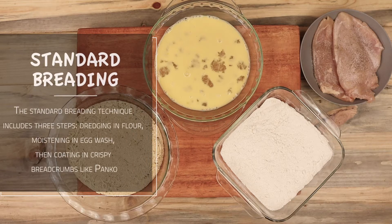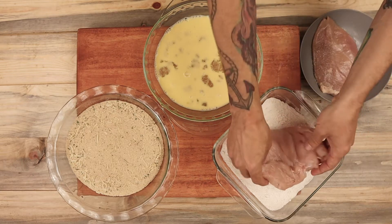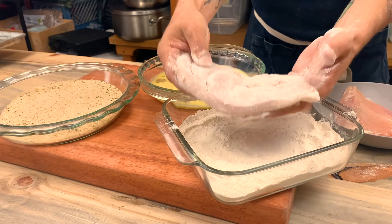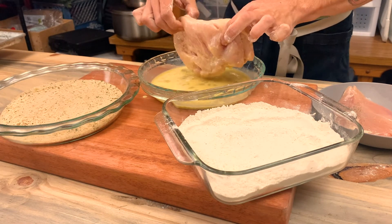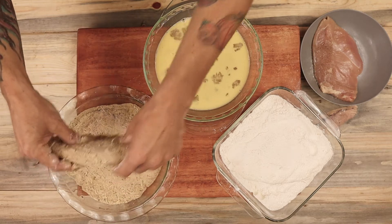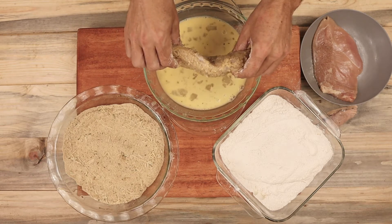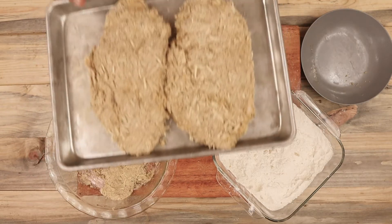To bread the chicken, I have three pans set up here. You want to make sure the pans are large enough and flat enough to hold the chicken. One pan is filled with the breadcrumbs we made earlier. I also have some all-purpose flour seasoned with salt and pepper, and a pan with three eggs whisked together with a little bit of water. Start by evenly coating the chicken in the all-purpose flour, then dust off the excess before putting it into the egg wash. Thoroughly coat it in the egg wash before adding it to the breadcrumbs. Then, to give it a double crunch, add it back to the egg wash and return it to the breadcrumbs. On the second coat, firmly press the chicken breast down into the breadcrumbs so there's a nice thick layer. Repeat the process with the second chicken breast.